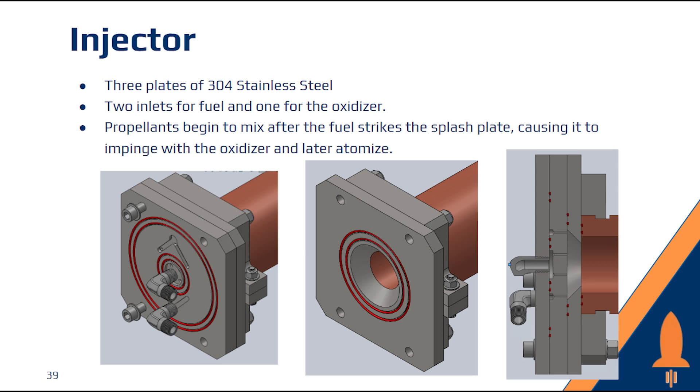Our injector design consists of three plates of 304 stainless steel, with two inlets for the fuel and one for the oxidizer. Propellants begin to mix after the fuel strikes the splash plate, causing it to impinge with the oxidizer and later atomize in the combustion chamber.